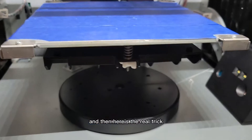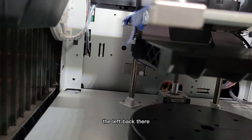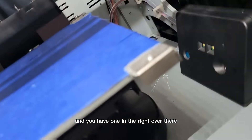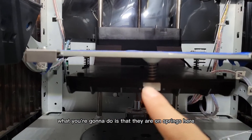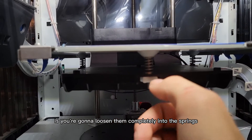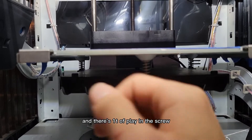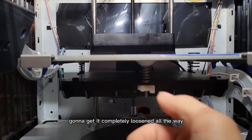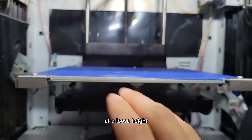Here's the real trick. These little knobs — you have one here, one in the back left, and one on the right. They are on springs. What you're going to do is loosen them completely until the springs are no longer compressed and there's a ton of play in the screw. Do that to each one of them — get it completely loosened all the way, and that's going to make it perfectly level at a loose height.